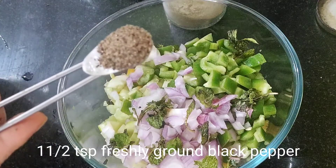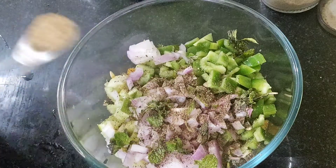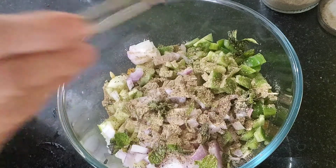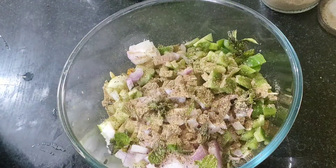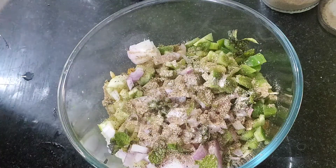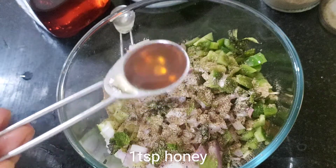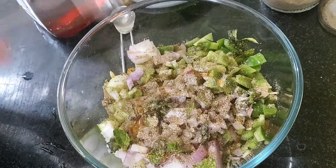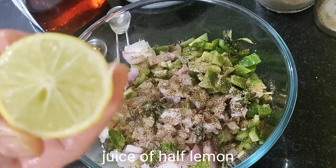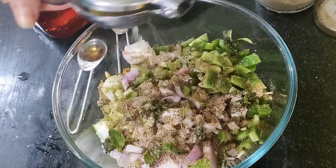For about half a teaspoon of seasoning, I have added a little lime — or lime with garlic — and a quarter teaspoon of pepper.